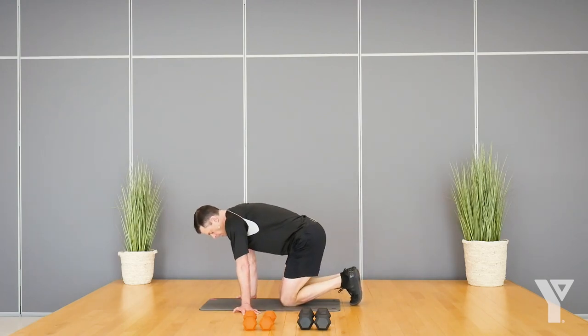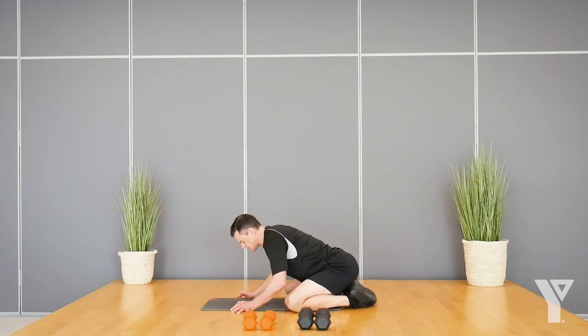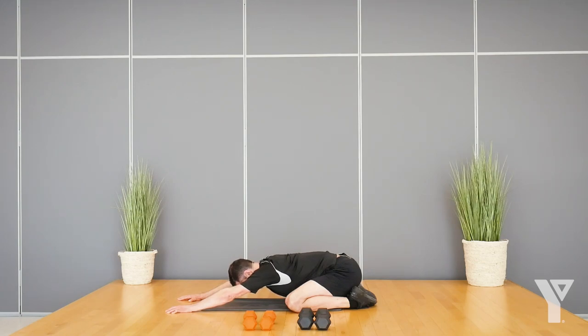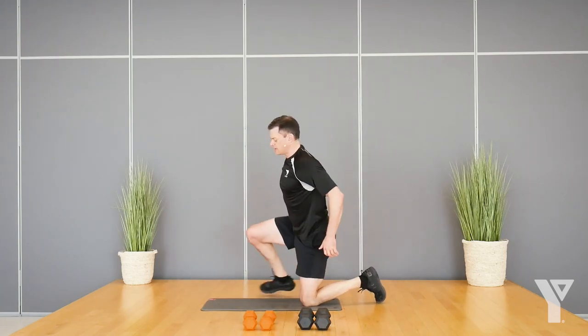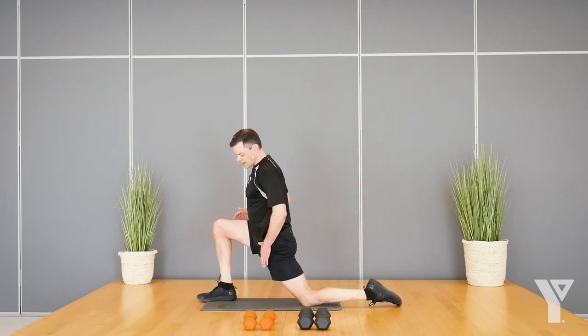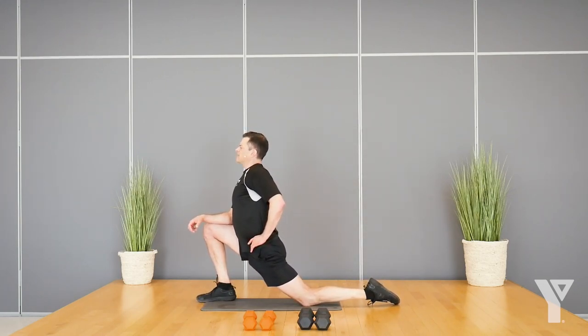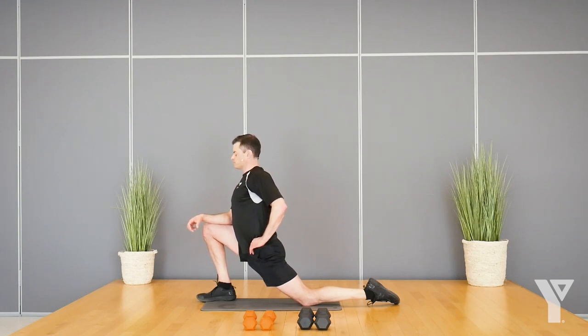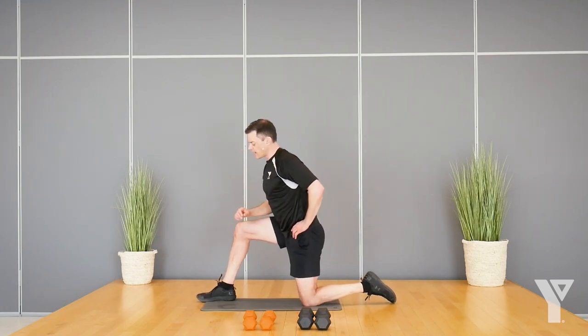Let's do a child's pose — knees nice and wide, big toes together, just sit your hips back. Slowly coming out of that, let's bring our right leg forward and sink into that a bit — we're just stretching that hip out. Continue to breathe nice and deep. Switching sides.